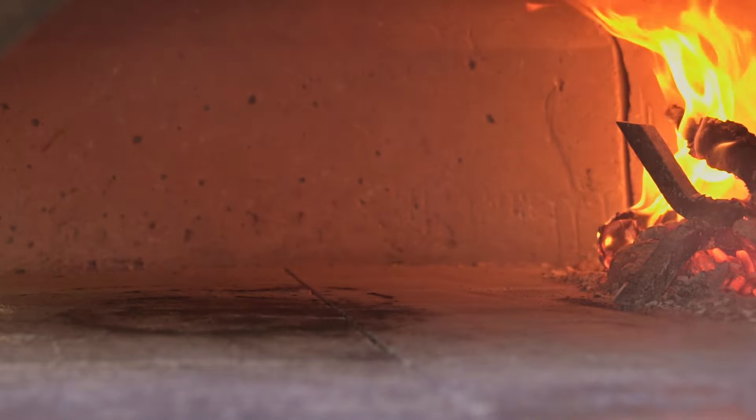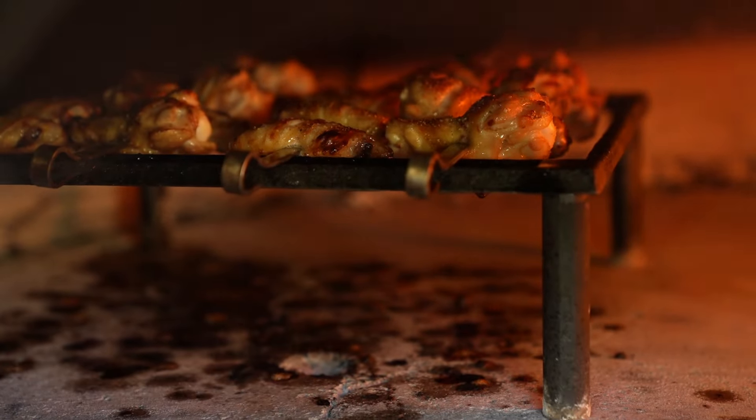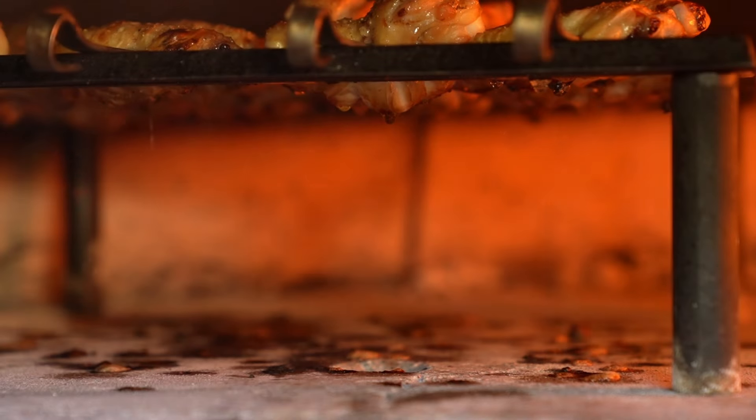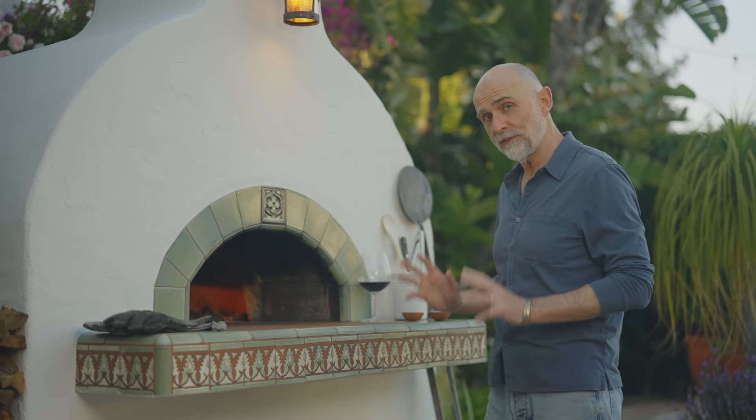Then there's the residual food on the oven floor. If you've made some pizza or used a grill to cook a steak or some chicken, then you may see some residual food and fat on the oven floor. But that's very easy to take care of.